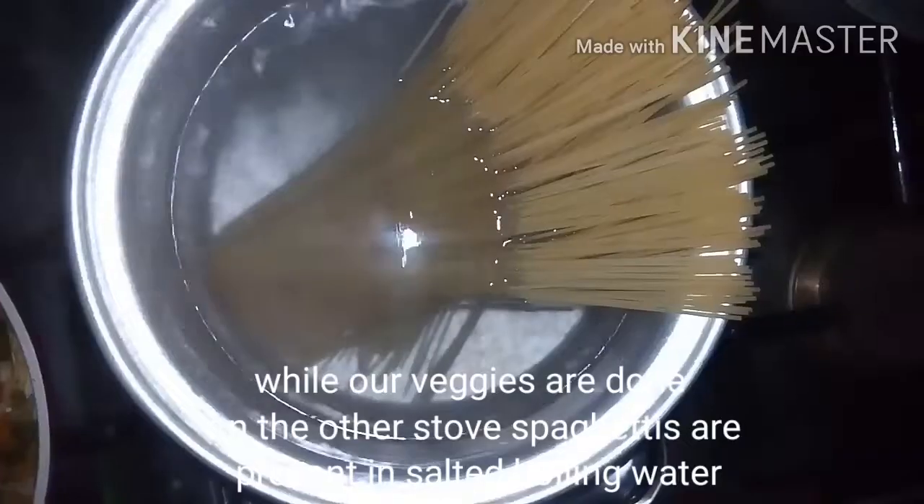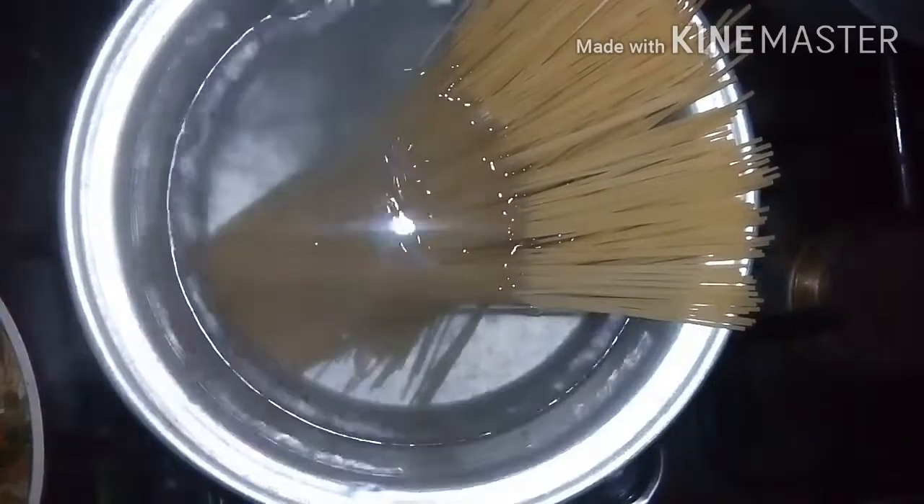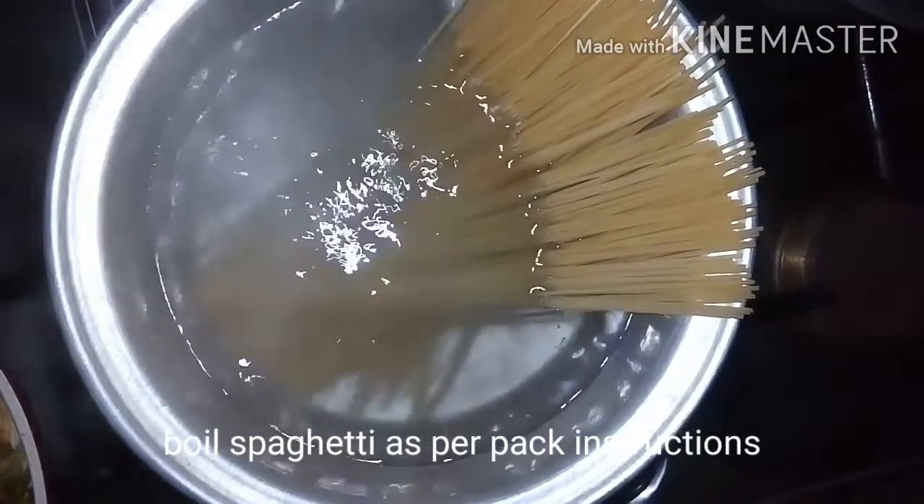While our veggies are cooking, on the other stove the spaghetti is in salted boiling water. Boil the spaghetti as per the pack instructions.